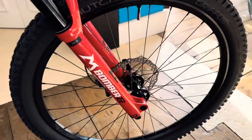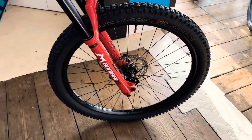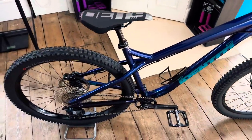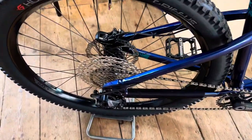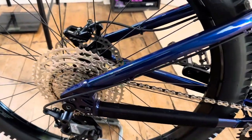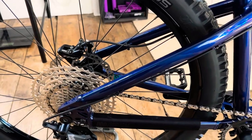Halo wheels — these are the Halo Gravitas wheel, 33mm rim width. With Halo's 120-point engagement super hub. I'll just give you a little — you can hear that there. Super fast engagement.